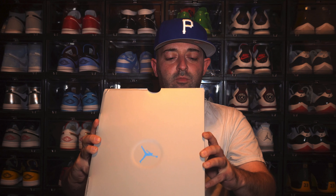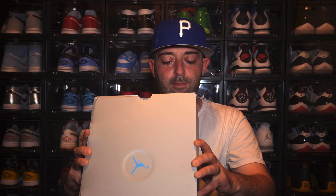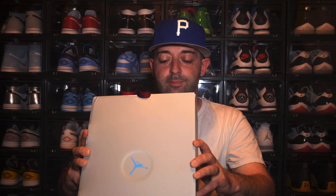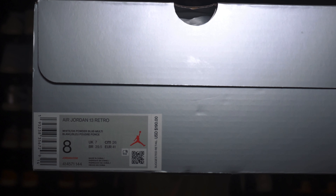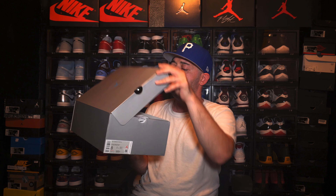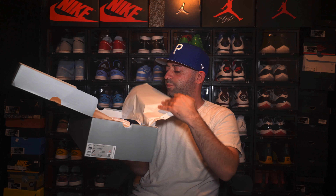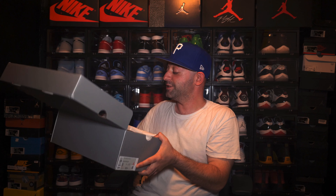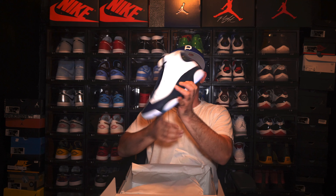The official size tag on this sneaker reads Air Jordan 13 Retro in white dark powder blue multi. This is a personal pair in size 8 and these sneakers retailed for $190. I'm going to give you guys a quick look at the size tag. Inside the box, as soon as you open it up, you get this white tissue paper — and here's our first in-person look at the Air Jordan 13 Obsidian.